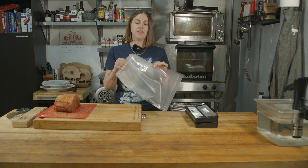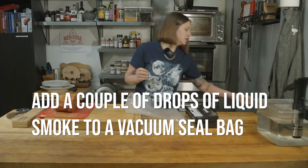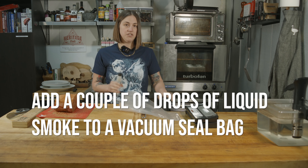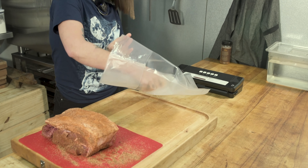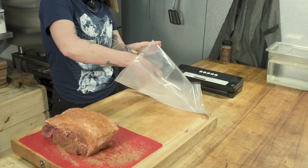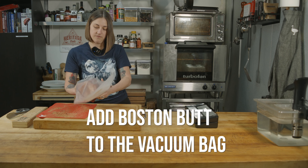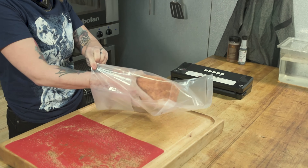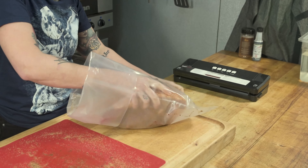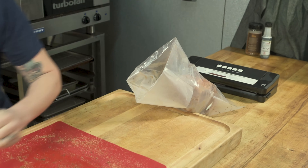We're going to fold the bag over so that we don't get anything on the area where our seal is going to go. I'm going to put liquid smoke in the bottom of the bag — you just need a little bit, this stuff is really powerful. Just a couple of drops of liquid smoke. You don't need a lot because it's very powerful, and this meat already has really good flavor because it's Heritage, so you don't need to get crazy.